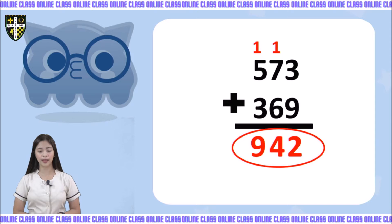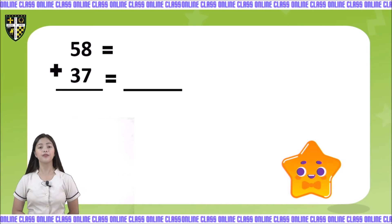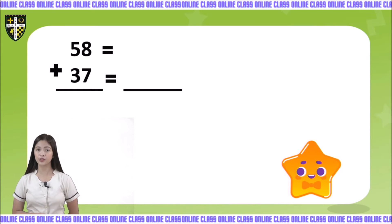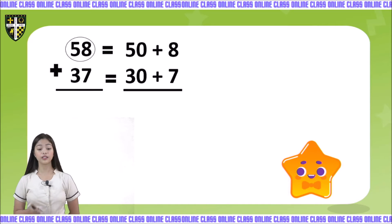How about when we are using expanded form? Let us do addition with regrouping using the expanded notation form. We have the example 58 plus 37. We need to write them in expanded form. Let's start with 58. The expanded form of 58 is 50 plus 8.